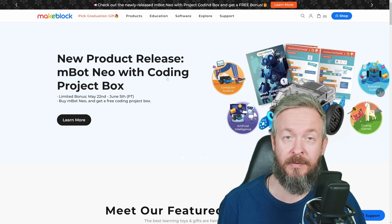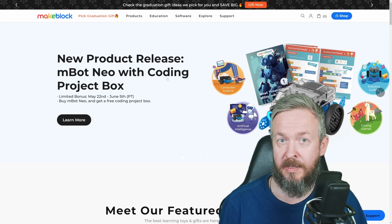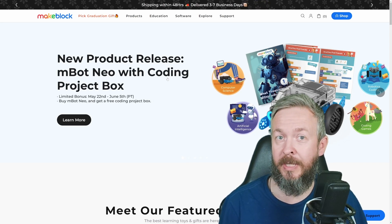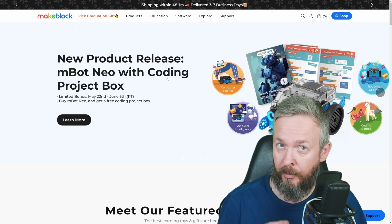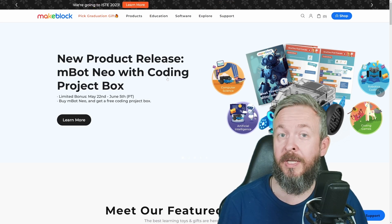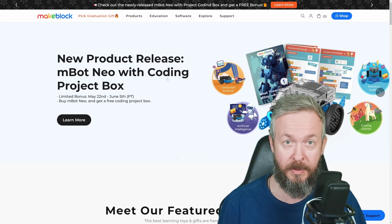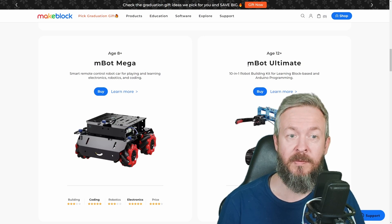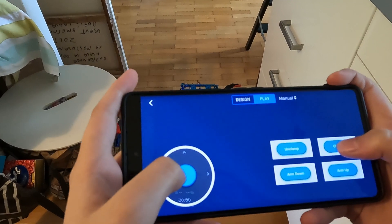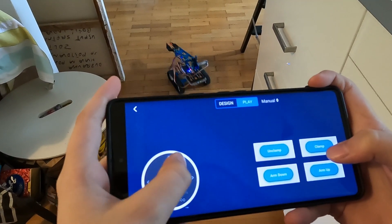While most of the things I review on this channel are related to smart home, Home Assistant, or 3D printing, from time to time I also get devices that are not directly related to anything, but at their core they are also bases for future smart home developers. Today we will be playing with the MBOT Ultimate Kit that I received from Makeblock, and I did play with it for the last month, month and a half.